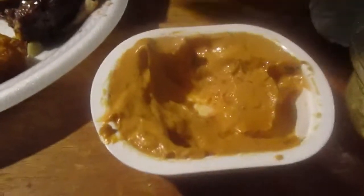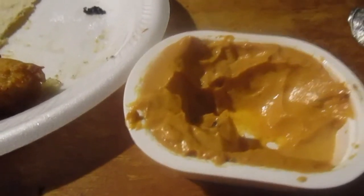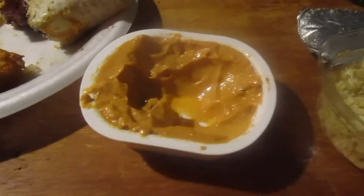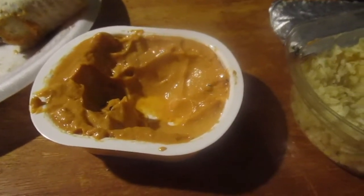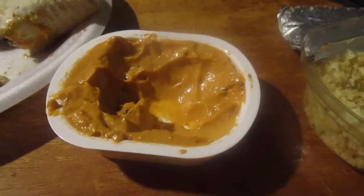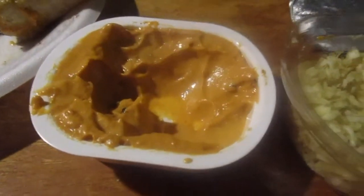Not bad. That sauce reminds me of something — like a hot mustard type, like spicy mustard. Let me put it back in the chips. It's kind of like a cross between a horseradish mustard mixed with mayo. It's not bad. The chips don't really do a whole lot — just give a little bit of crunch. The sauce is pretty good.